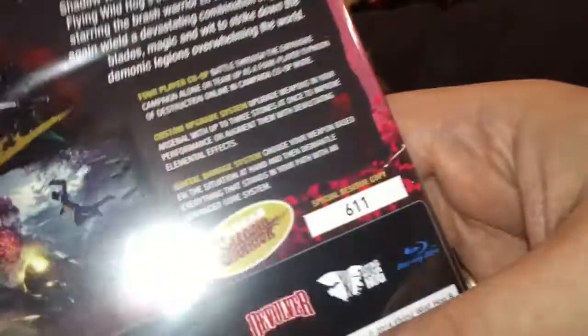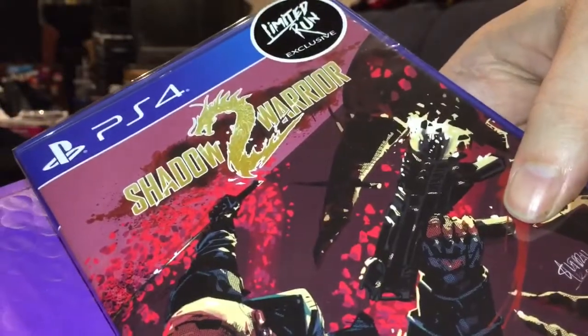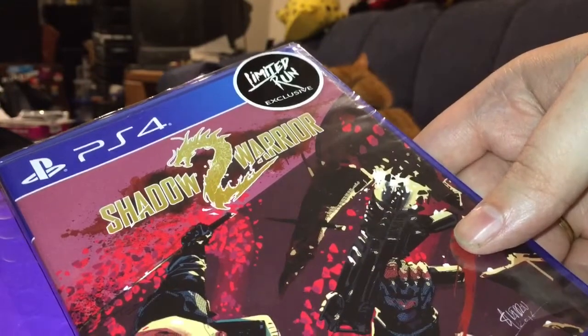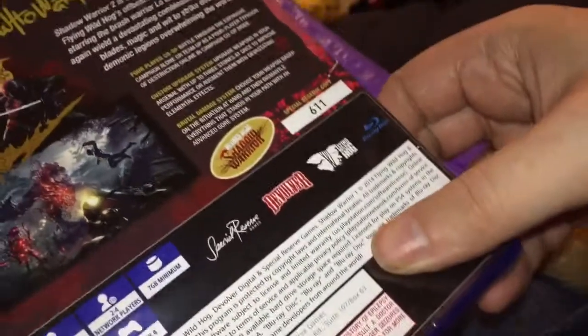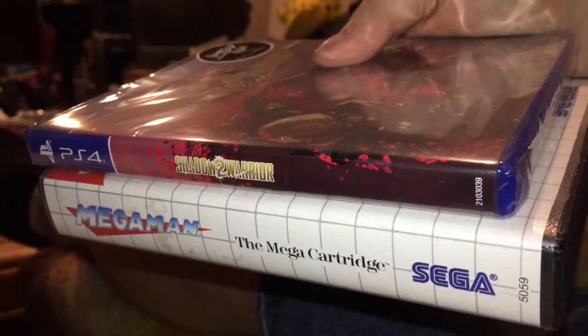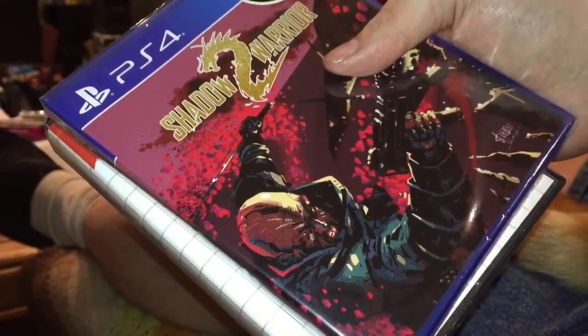So this is a numbered limited edition — I have number 611, one of 1,000 that were made. I'm very happy to add this because not only is it a partnership with Limited Run, but it's actually both Shadow Warrior 1 and Shadow Warrior 2 — two games for the price of one. Very much worth it. That is just about as awesome as a mail call can possibly get: Mega Man for Sega Master System and Shadow Warrior limited edition variant cover from Limited Run Games and Special Reserve Games in partnership.